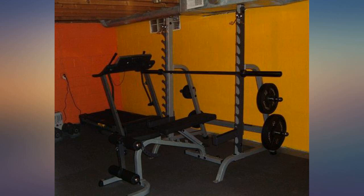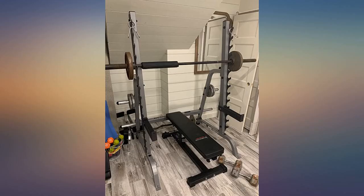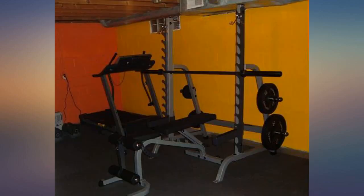I wanted something that wouldn't take up a ton of space but could allow me to easily swap exercises without having to stop and make adjustments to the piece of equipment. Very sturdy, super happy with my purchase. Very solid product.